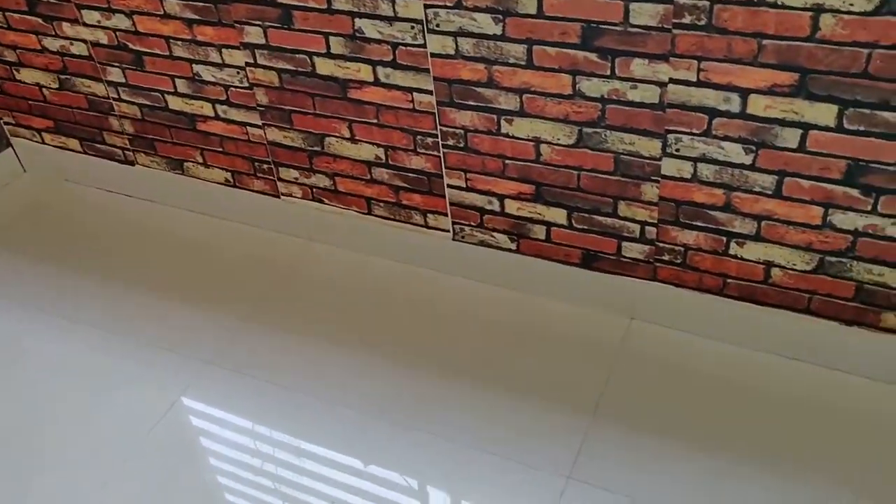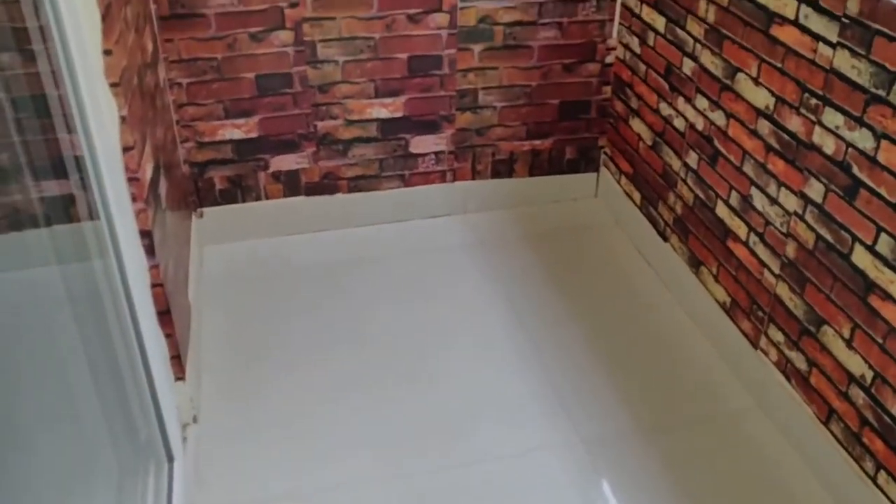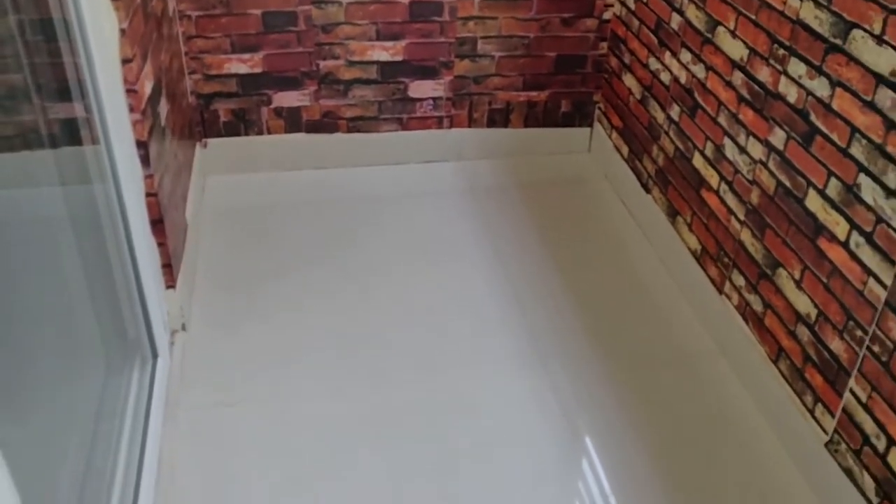This was my balcony before — it is a narrow balcony and it is not that wide. I wanted to make it something beautiful, so I designed a layout and planned what I had to do with it.